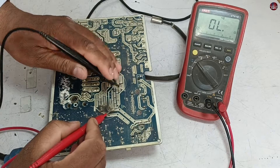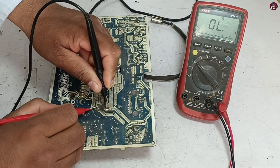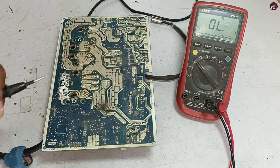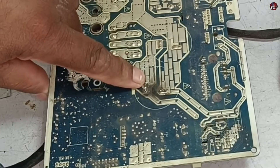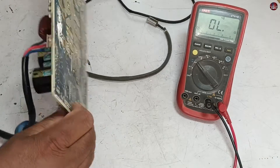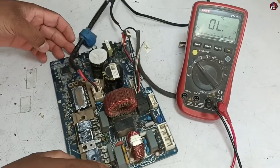Now let's check it by changing the polarity of the probes. The multimeter shows the capacitor is fine, but we can clearly see a black spot on the capacitor pins. So now it is possible that the IPM, any diode, or any other component could be bad — let's start testing.